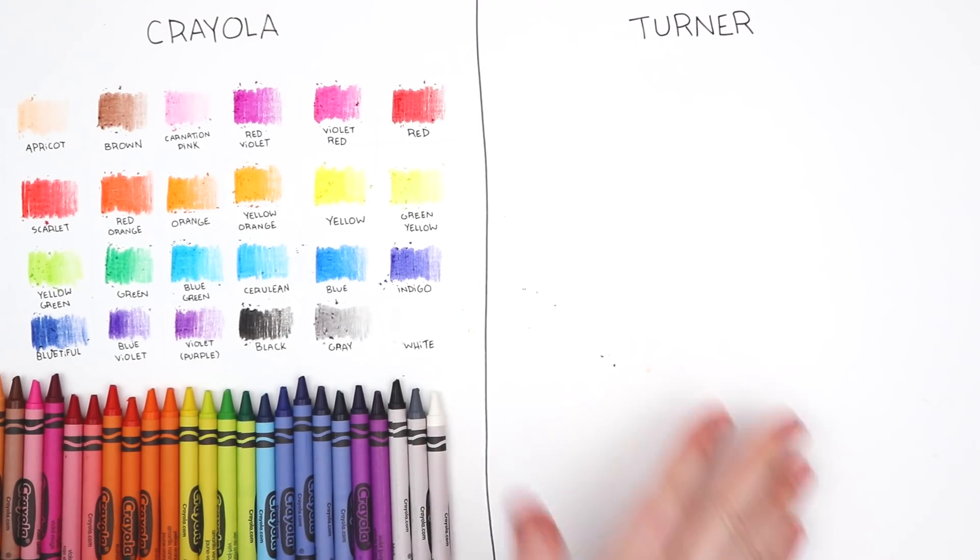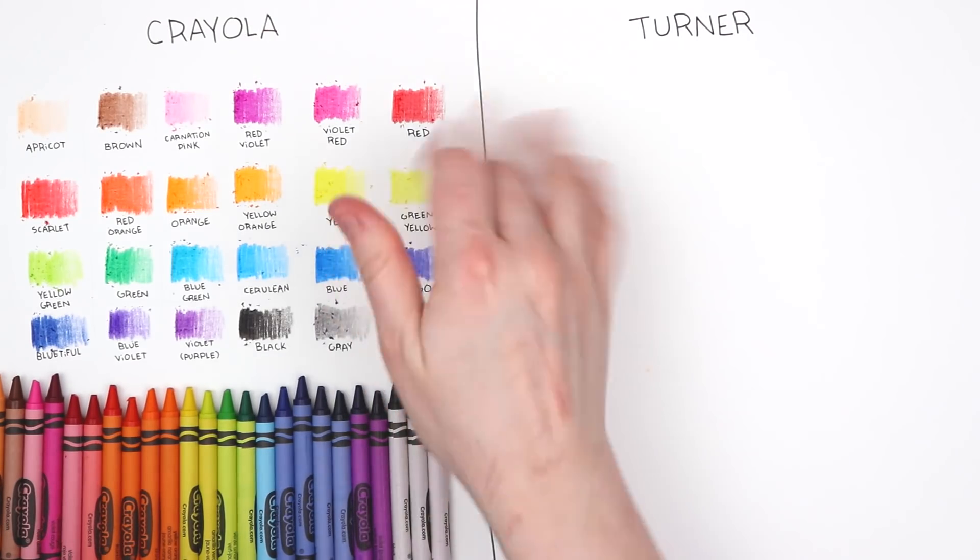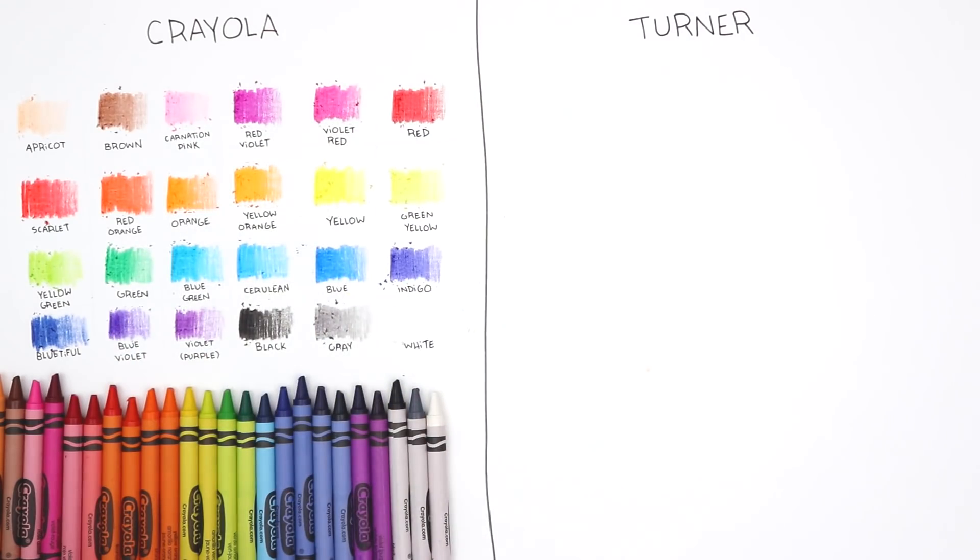There is our swatch — we've got crayon dust everywhere. They're very colorful, vivid, and bright. They felt smooth, honestly. I really want to create art with these now.